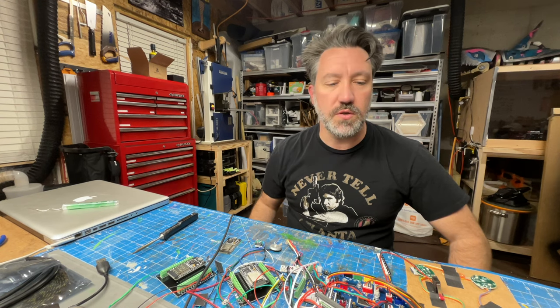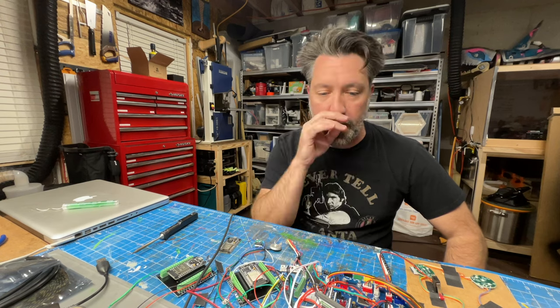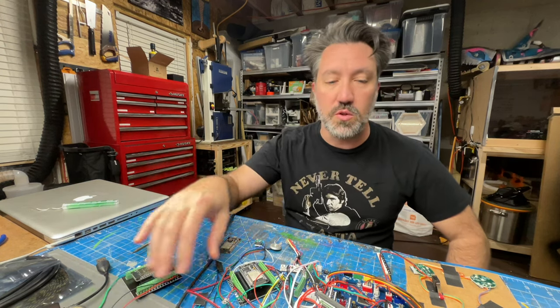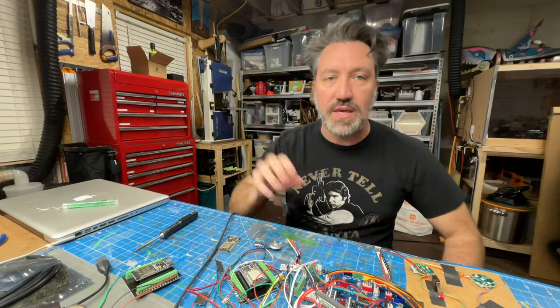Hello again. This is a follow-up video to the introduction I gave about the new ESP32 controller going into the attenuator for the GP Star kit.